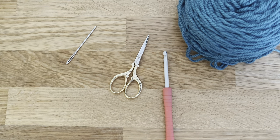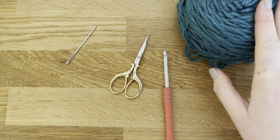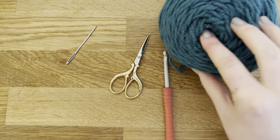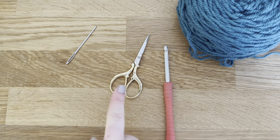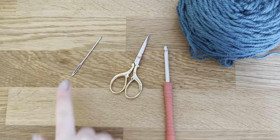Hi guys, this is Kat here from Crafted by Kat, and in this video I'm going to be showing you how to make a very cozy twisted head warmer. For this pattern you need Aran weight yarn — I've got this gorgeous Stylecraft teal — a five millimeter crochet hook, some scissors, and a darning needle.